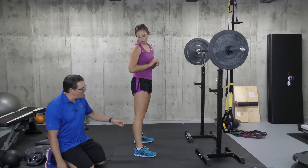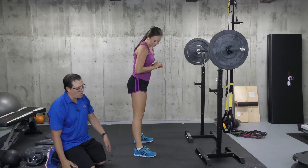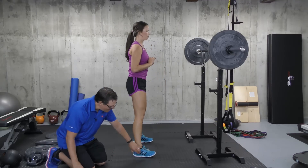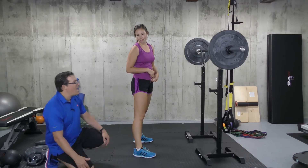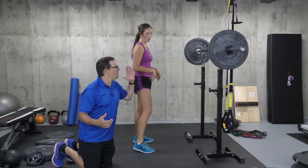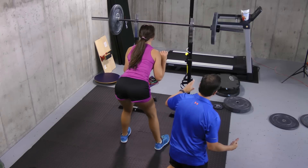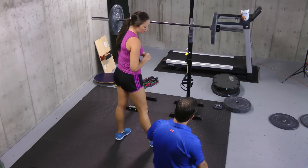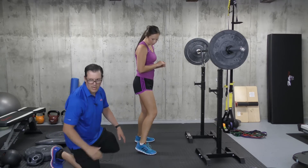We don't want the knees to pass the toes — we want to try to keep the knees back. Knees back is really about keeping the weight on the midfoot or on the heel. The last thing is the torso position. We want more of a vertical torso as opposed to leaning forward, because as you lean more forward, that puts more weight on the balls of the feet, leading to more stress on the knee.